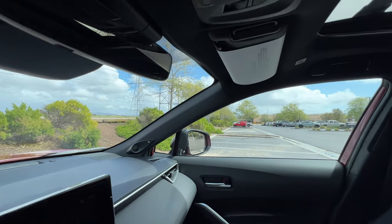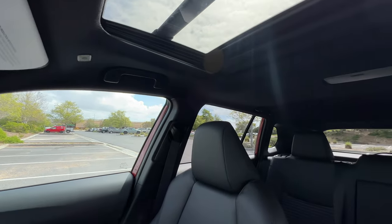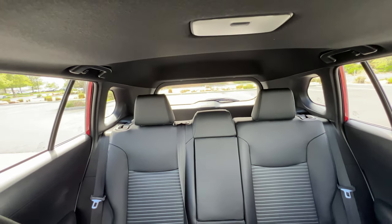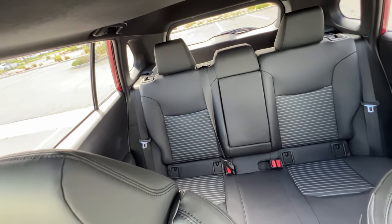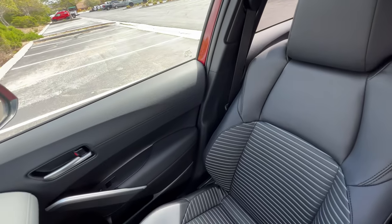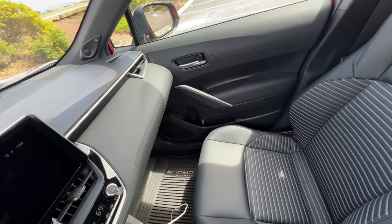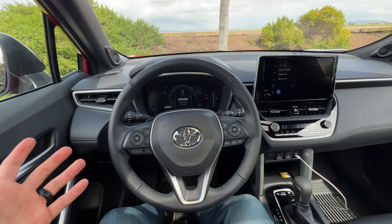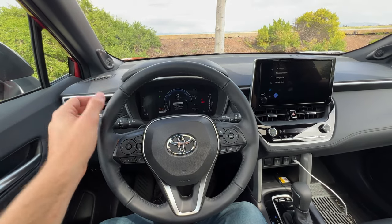Visibility is pretty good. You do have a little blind spot at that back pillar, and blind spot monitoring and rear cross traffic is only standard on the mid and upper tier levels. This cabin is pretty spacious for this segment. I like the leatherette seats and the infotainment system. It seems on paper to be a good value, but we need to now take it for a drive.